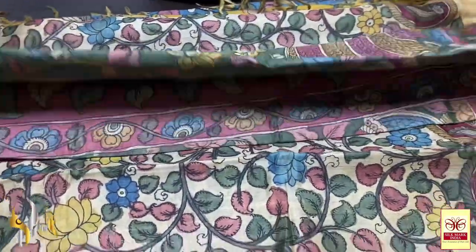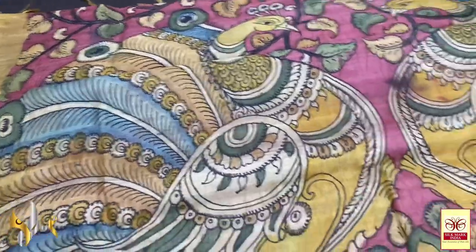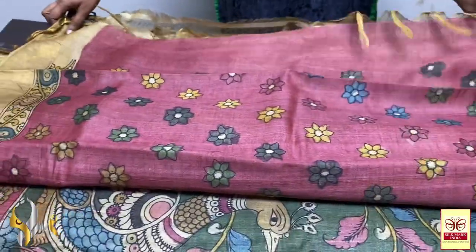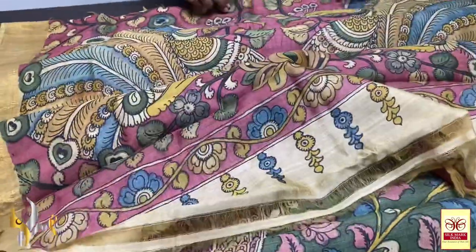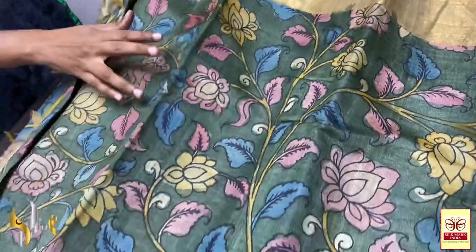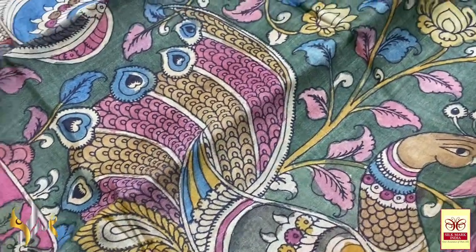Next is a green sari with the peacock in the pallu. The peacocks are done on the beetroot pink base — very elegant. The peacocks are done in different portions; you can see open feather peacocks, big peacocks with floral pattern as well, very beautifully done. With the same colour blouse piece — the blouse piece has a border design as well as single florals, hand painted. The body of the sari is in green with lotus design and florals combinedly done on the green base, and beautiful peacocks with open feathers in the bottom.